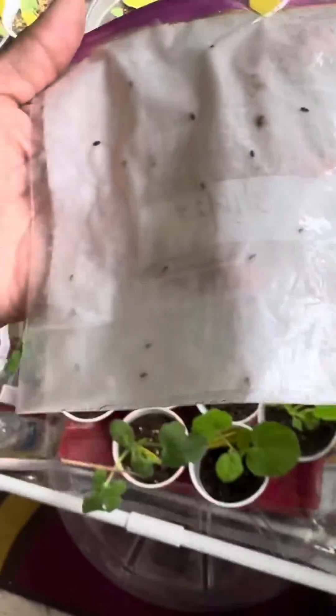Hey everyone, welcome back to the channel guys, welcome back to Margo's Place. So, I'm a little disappointed, but I'm not going to give up on these lavender seeds.